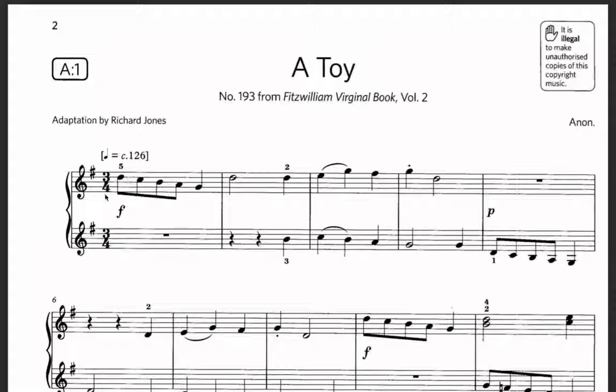Then we have to see the time signature. Here we see it is 3/4, which means in a bar there are 3 counts: 1, 2, 3, 1, 2, 3. After that, we look at the key signature at the front of the song — there is 1 sharp, which means it is G major. So every time we see F, we should play it as F sharp.